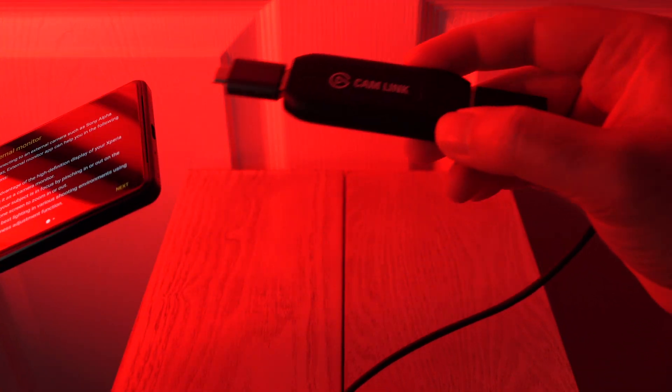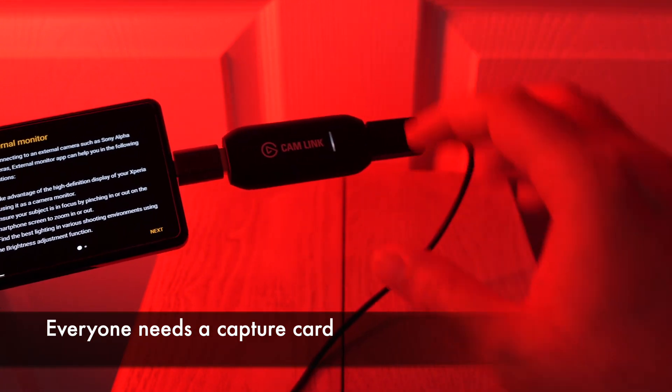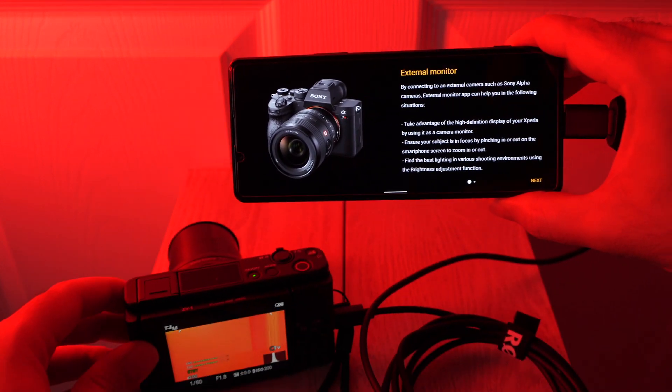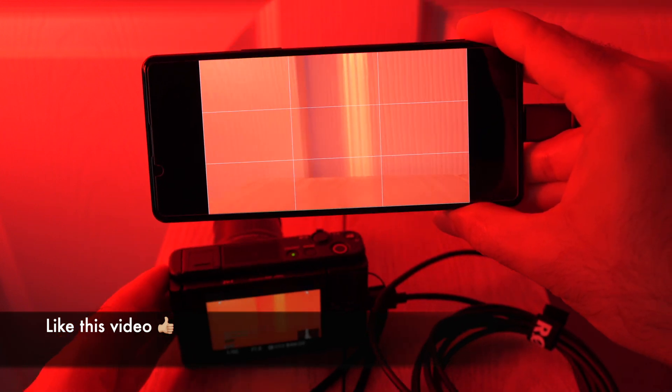We'll go ahead and connect that to the bottom — there are obviously cheaper options for capture cards as well. You'll see that it turns on, and if I turn the camera on now, you will see what's going to happen. And there's our feed. So if I move the camera around, you can see this is live and it works pretty well.